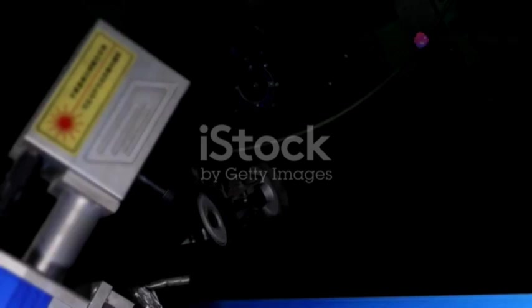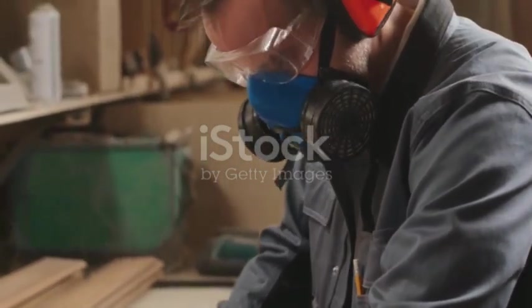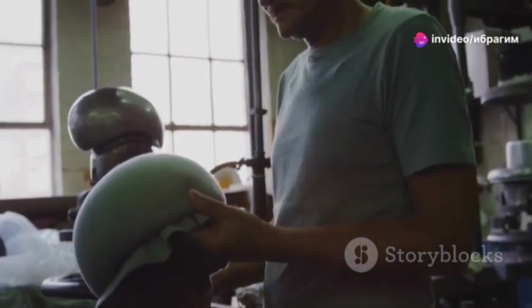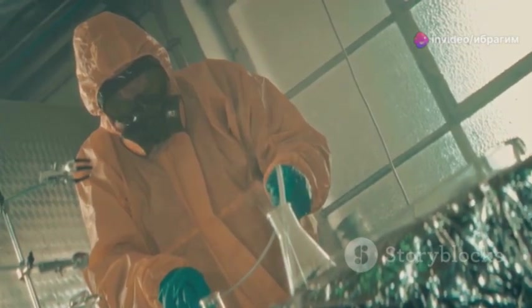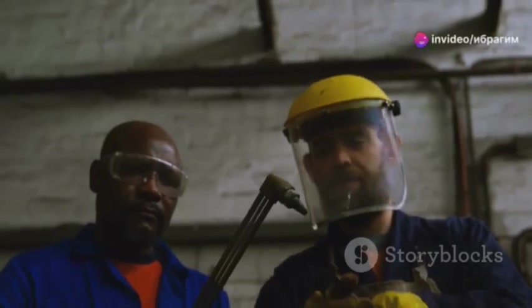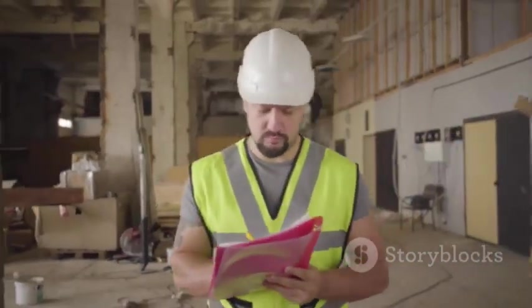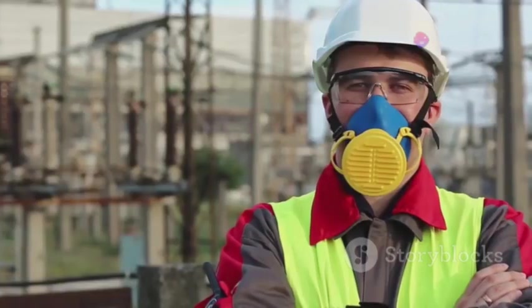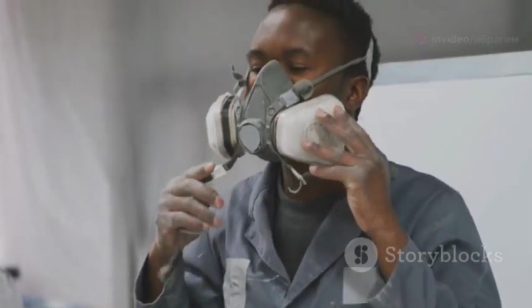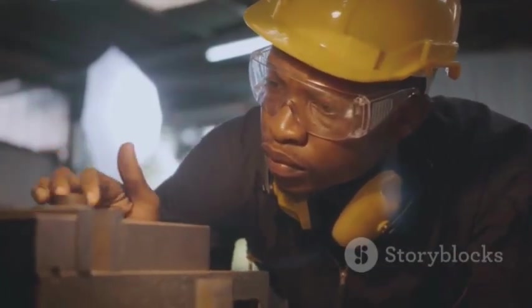Before you go full-on safety gear artisan, there's a crucial aspect to address: certification and compliance. Just because you've built something awesome doesn't automatically make it safe for use in specific environments. Depending on your field and the potential hazards involved, your DIY safety gear might need to meet certain standards and regulations. This could involve impact testing, chemical resistance tests, or even electrical insulation checks. Research the specific safety standards relevant to your work and materials. Organisations like ANSI, OSHA and NIOSH set the bar for safety equipment in various industries. While DIY safety gear offers incredible customisation and control, it's crucial to prioritise safety and compliance — always err on the side of caution and ensure your creations meet the necessary standards for your protection.